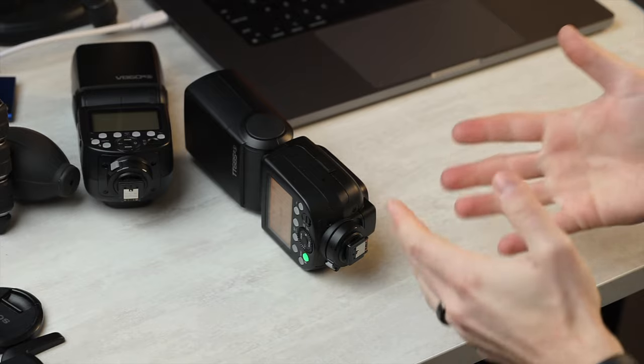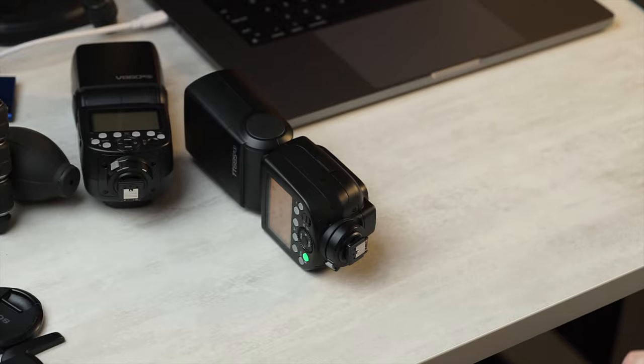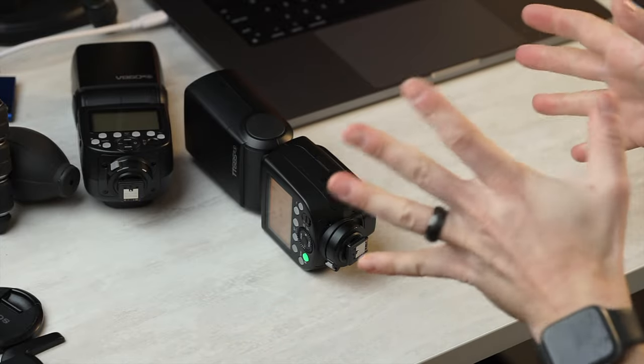How does that come out in practice? As someone who's super accustomed to the lithium-ion flashes, I intuitively expect a certain recycle time, and while using the TT-685 I find myself getting stuck with black frames. But if that's what you're used to, that's perfectly fine — you're saving a bunch of money, so that's fine.